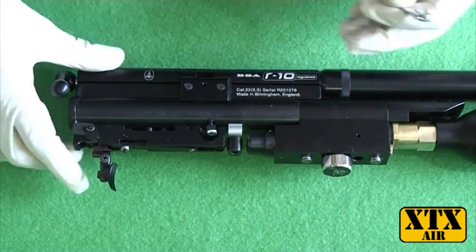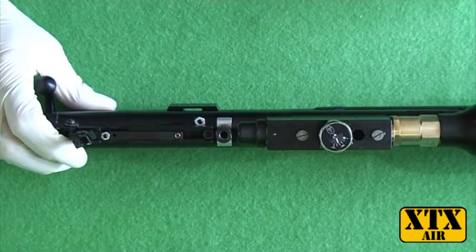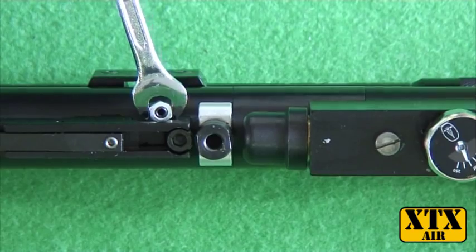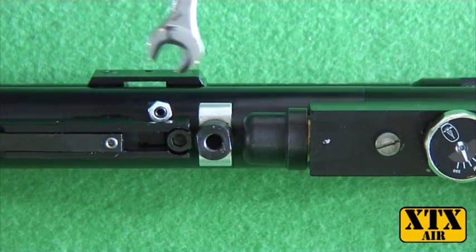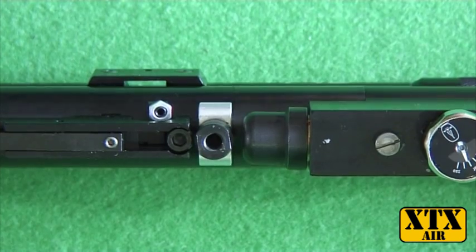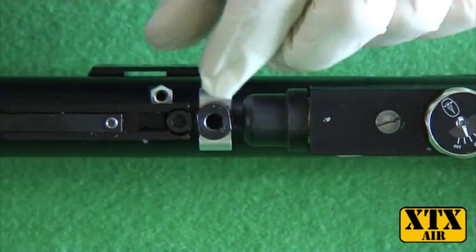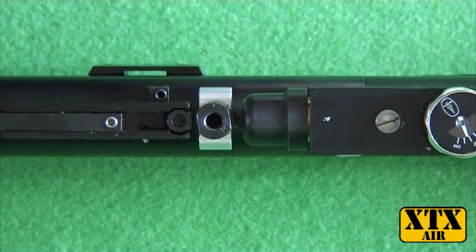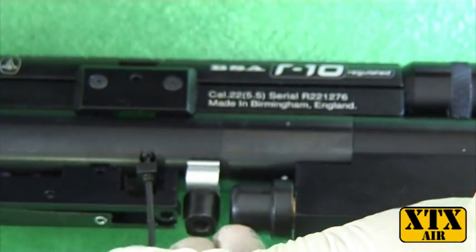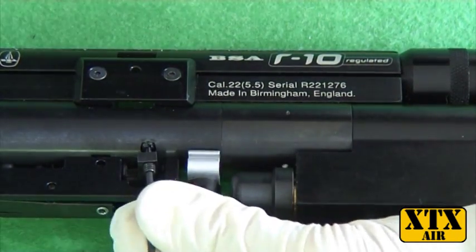First of all, take your spanner and loosen this nut, then remove the nut. Then use your 2mm Allen key in there and remove that.